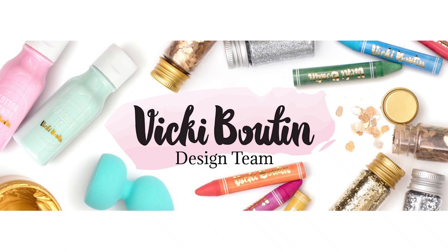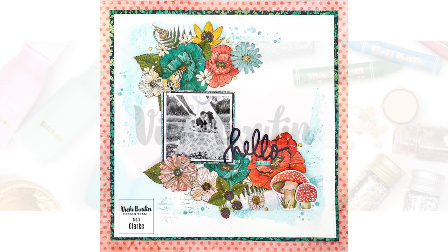Hi everyone, it's Mari for the Vicki Booten design team. Thank you so much for stopping by my channel today. I'm going to be creating this 12 by 12 scrapbooking layout using the gorgeous Fernwood collection.